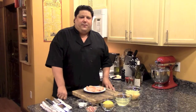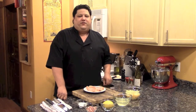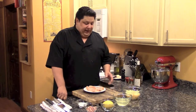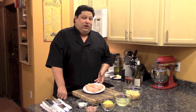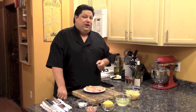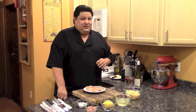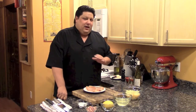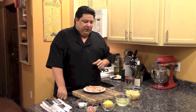Hi everybody, I'm Mike Fucci, The Independent Diner, and welcome to another edition of The Independent Diner Cooking Show. Here we are in my kitchen, and tonight we're going to make wonderful chicken breasts. They're going to go with a Red Bliss mashed potato with garlic, and also a white wine pear sauce. Unbelievably special.